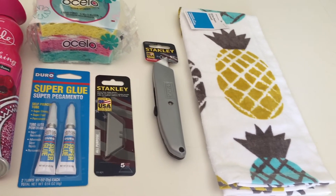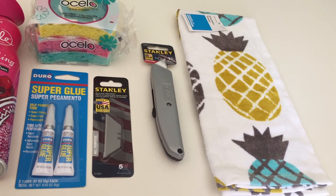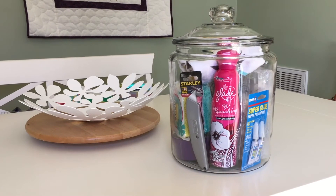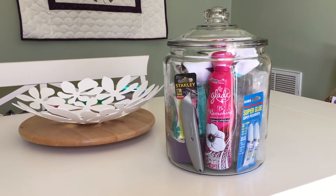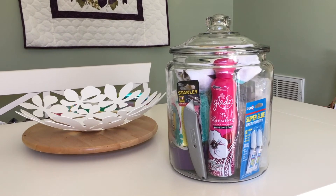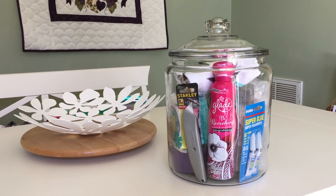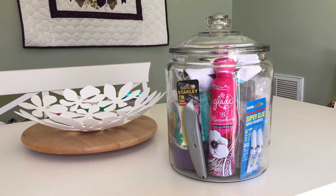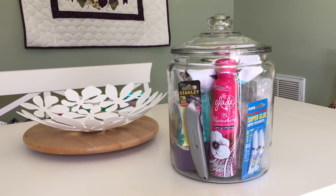And then lastly I got her this adorable pineapple dish towel that I thought would look really cute in any kitchen. Here is the finished product. I added all the items in, labels out, so you can get an idea of what's inside just by looking at the jar. I'm going to try to put it on her porch while she's at work so it's a nice surprise for her when she gets home from a long day of teaching.